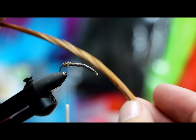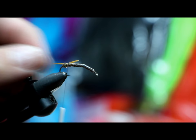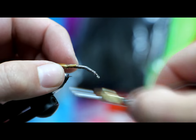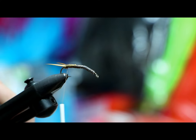I'm going to pull some goose biots from the upper end of the big section and tie them in one at a time just to make sure I get them nice and even. This is a lengthy stone nymph — for anybody who's watched my other videos, it becomes pretty apparent that I like tying complex flies. There we go — separation curved inward, just like I like it.